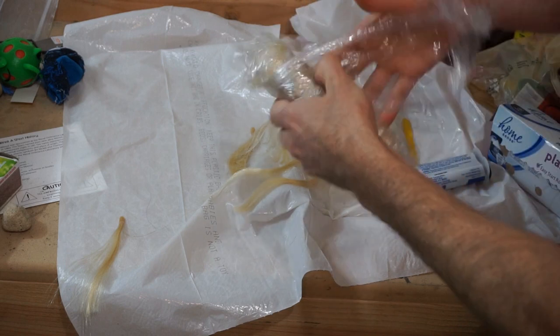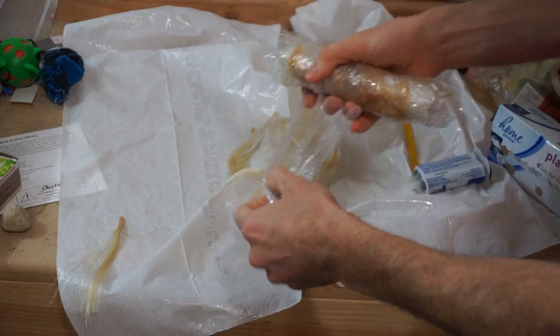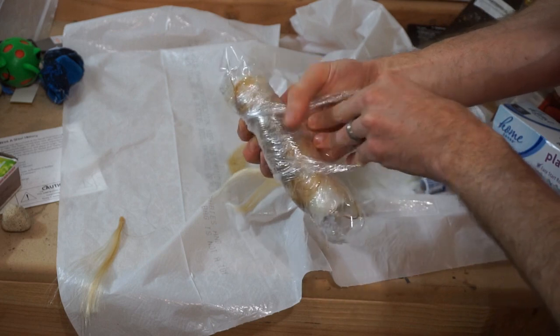Now I just want to apply pressure on it so that it squeezes the resin through all the hair fibers.